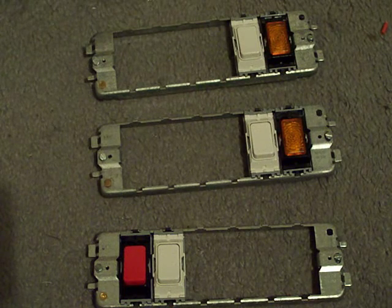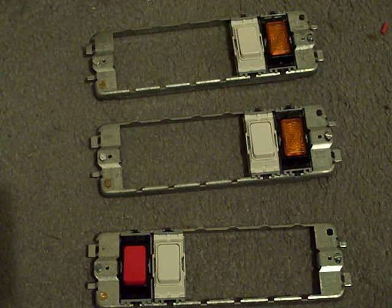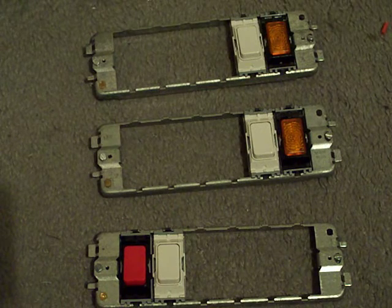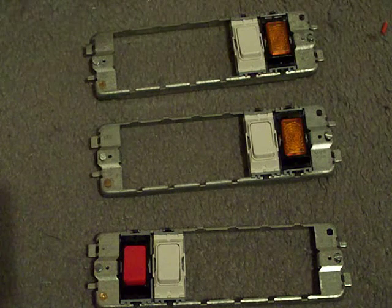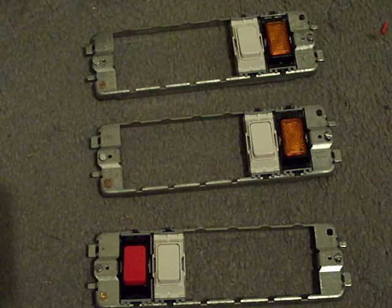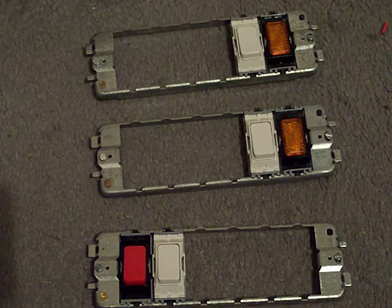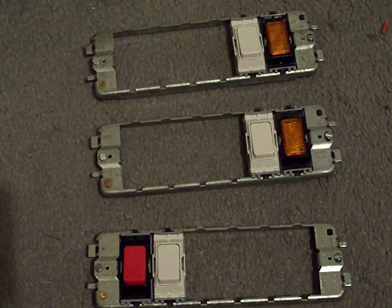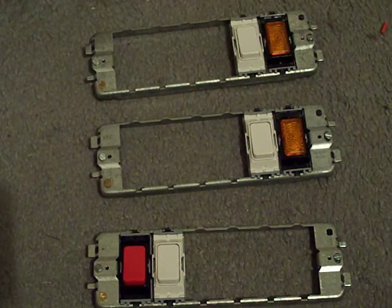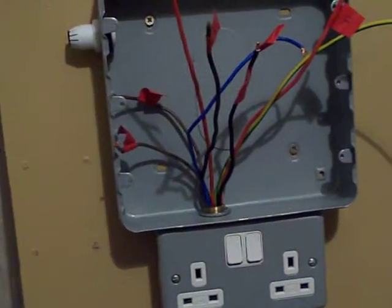I did take that time socket off and I ran a new live conductor all the way up into the back of the socket box and then up into the new control panel. I can say now that the time socket is back on its mounting box, as is the standard double socket.